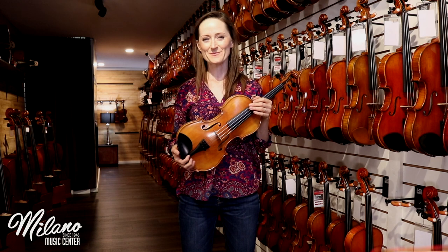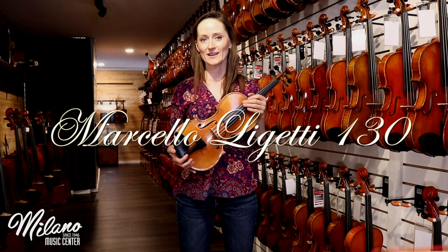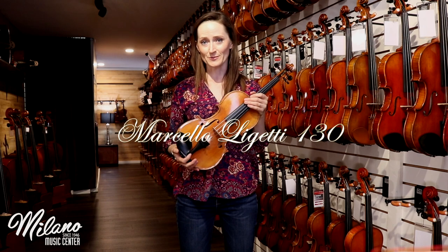Hi, I'm Beth with Milano Music, and this is our Marcello Leggetti 130. This is a beautiful student instrument.